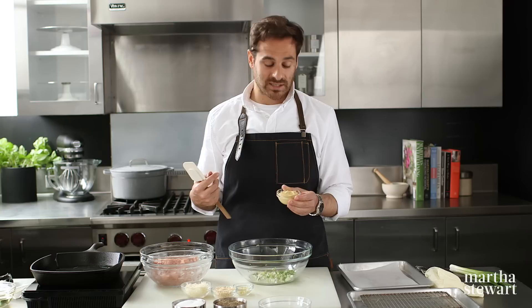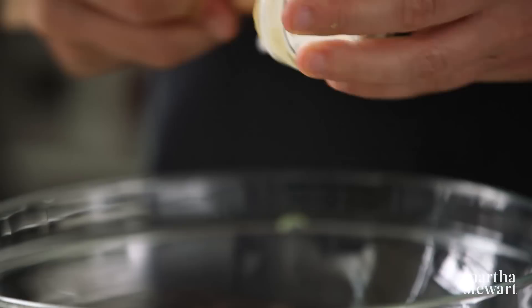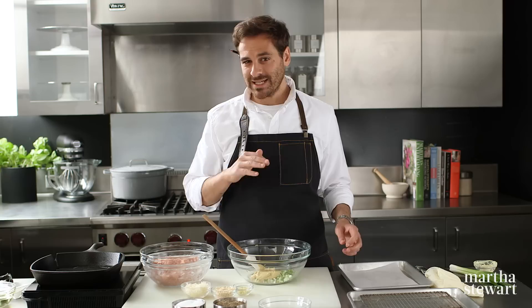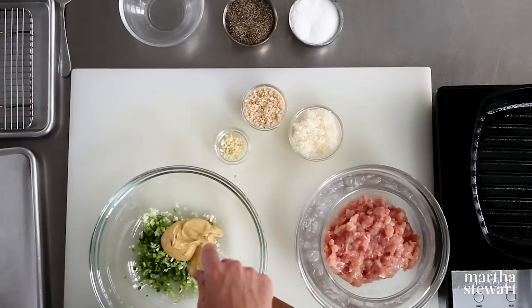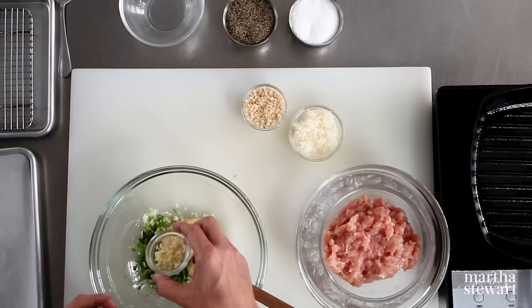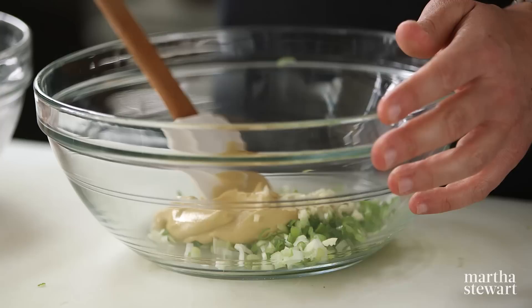This is a quarter cup of Dijon mustard. I really love this mustard because it's nice and tangy — it has a little bit of spice and bite. If you didn't like Dijon mustard, you could use a grainy mustard. I wouldn't suggest using classic American yellow mustard — that's really too intense for this mixture. A little bit of mayo would also be fantastic if you're not a big fan of mustard. To this, I'm going to add one clove of minced garlic. If you wanted to do something more exotic, like an Asian-style turkey burger, you could use the scallions and garlic, add a little bit of chopped ginger, and swap the mustard for mayo.